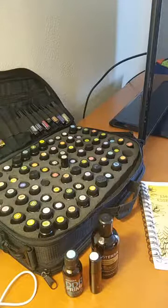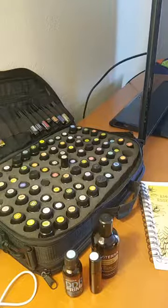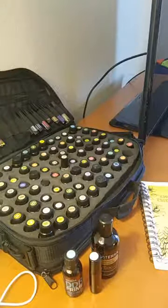Hi everybody, it's Deanna Nichols, doTERRA Blue Diamond, and I'm here to talk to you about making your own roller bottles.